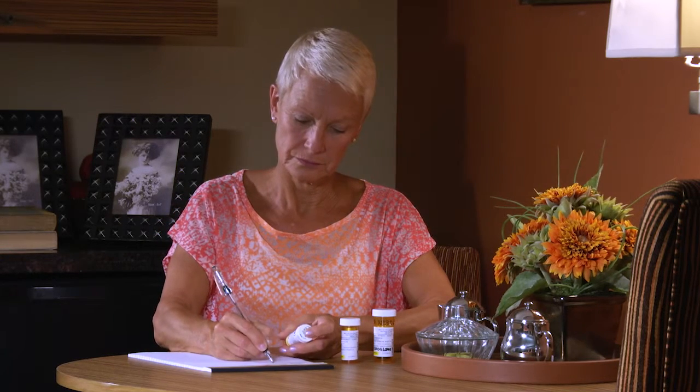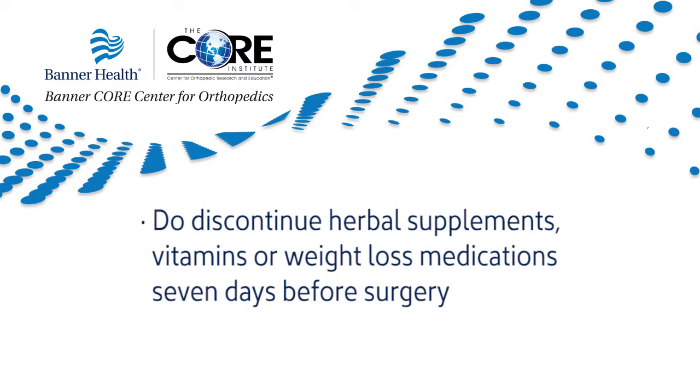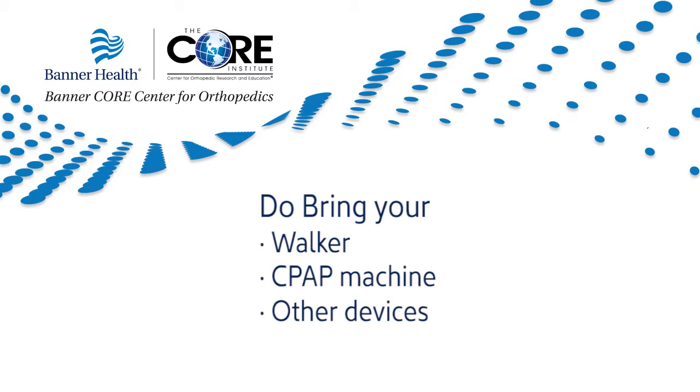Do bring a list of all your medications, dose requirements, and time of day the medication is taken. Do notify your physician if a cold, fever, or other infection develops before surgery — this includes dental infections. Do discontinue blood thinning medications seven days prior to surgery, and consult with your primary care physician before stopping any medications. Do discontinue any herbal supplements, vitamins, or weight loss medications seven days before surgery. Do bring your walker, CPAP machine, or any other devices you use on a daily basis to the hospital.